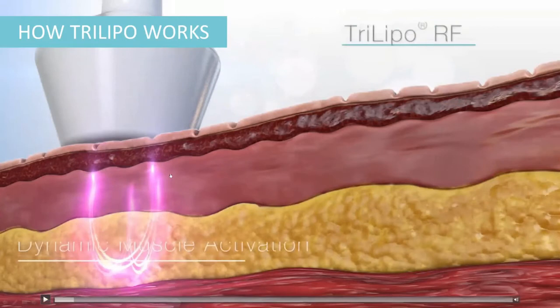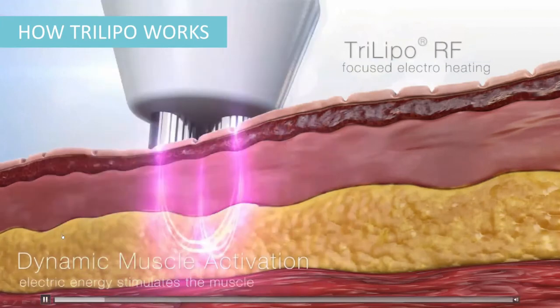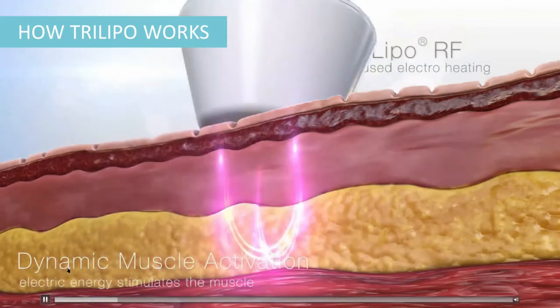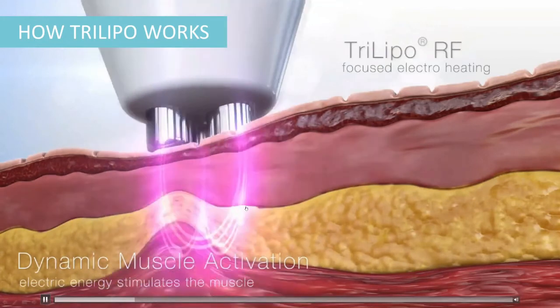We have a short video that illustrates how it works. Pay attention to the DMA — why it is called dynamic muscle activation is because as the hand moves on the surface of the skin, it activates different muscle groups along the trajectory. This is why it's dynamic, not static. You can see the RF heating and the dynamic muscle activation in action.